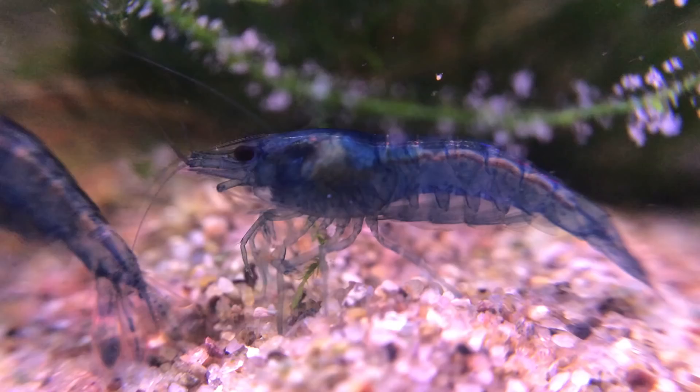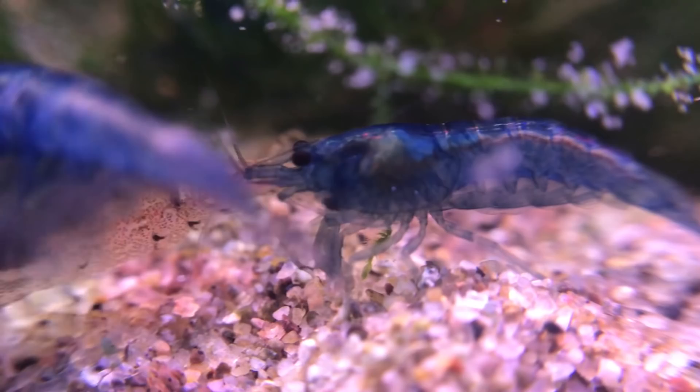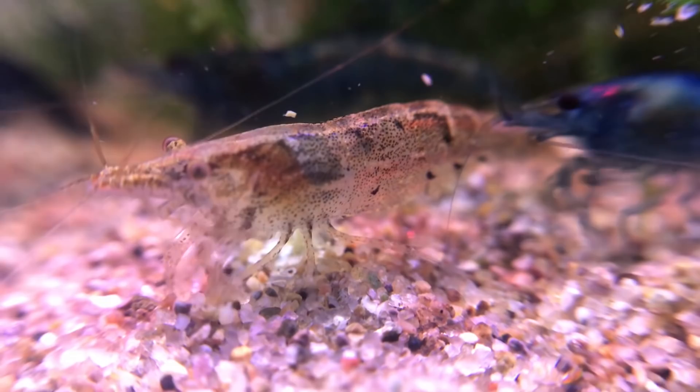And obviously for the neocaridina species, you want to be taking out the wild type shrimp. If you have some cherry red shrimp and you have some wild type in there, just whip them out — otherwise they're just going to take over like the plague.